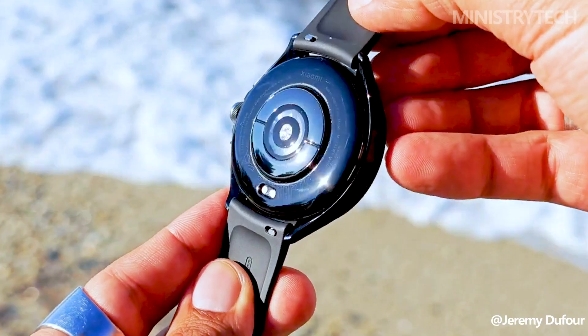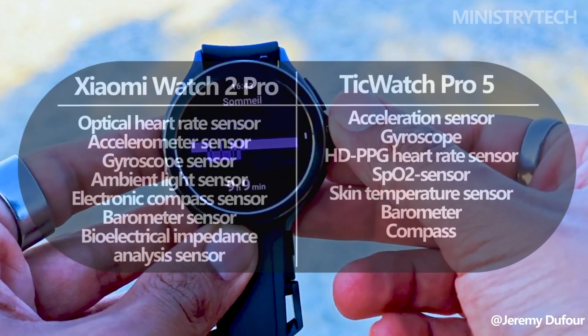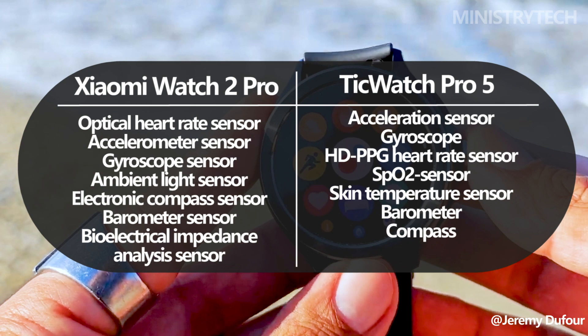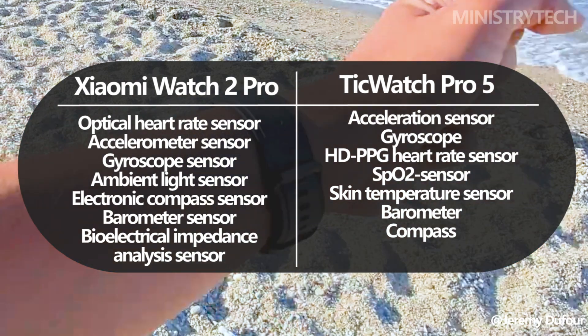When choosing a smartwatch, many users place a premium on features that track their health and activities. With a wide range of sensors — including an optical heart rate sensor, accelerometer, gyroscope, ambient light sensor, electronic compass sensor, barometer sensor, and bioelectrical impedance analysis sensor — the Xiaomi Watch 2 Pro stands out.